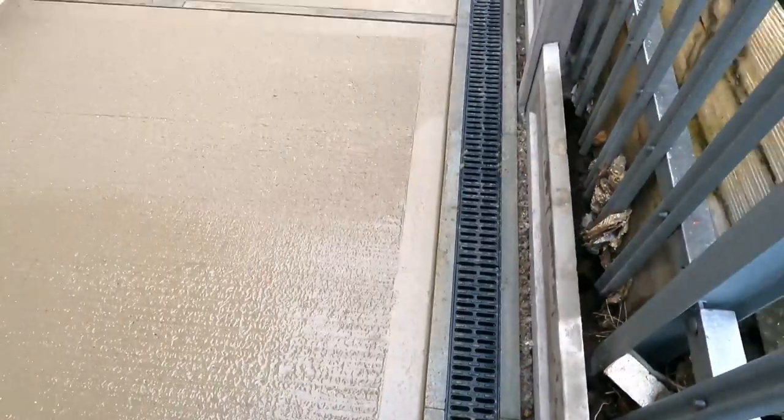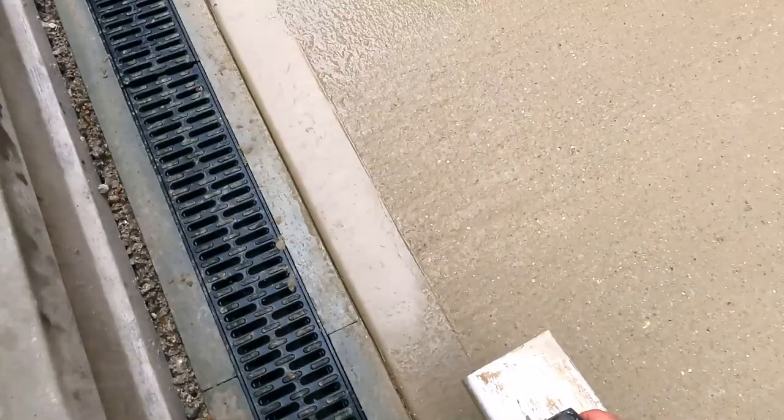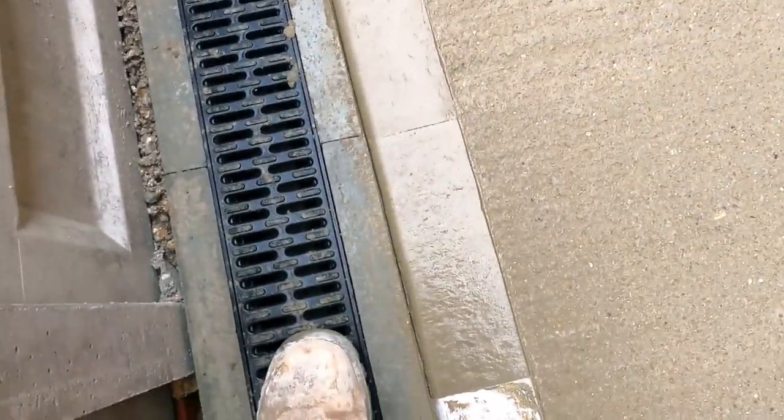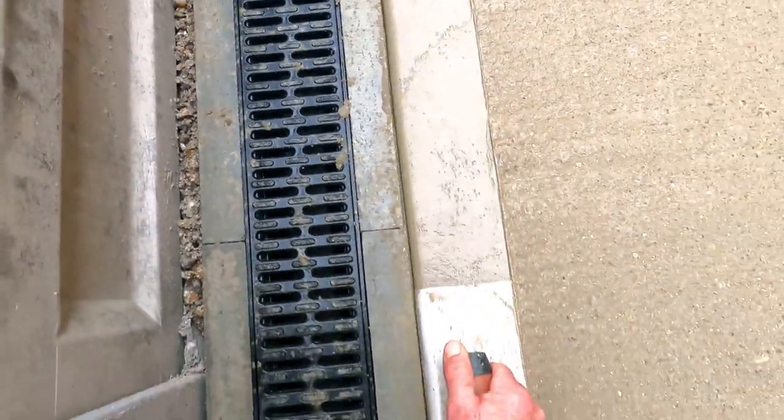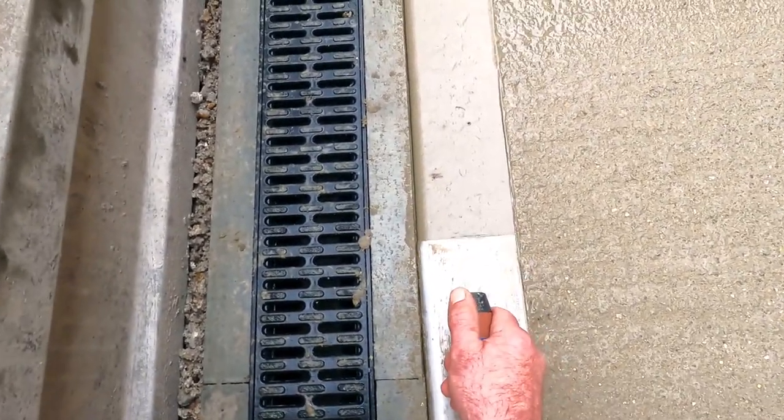Just working my trowel in there like that. Just got to go over a couple of bits that were done a little bit earlier on. You can see what I mean about the finish there — that's perfect.